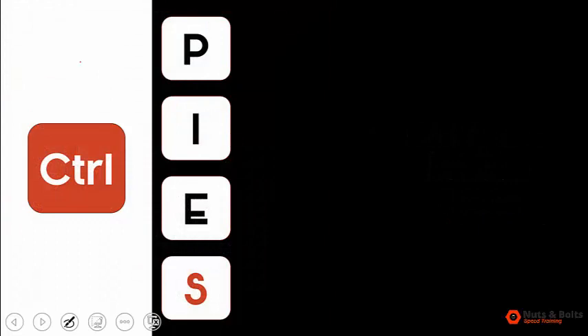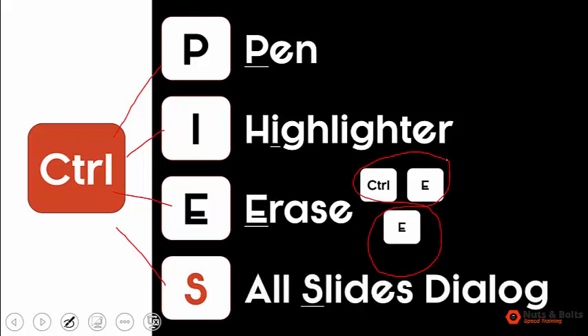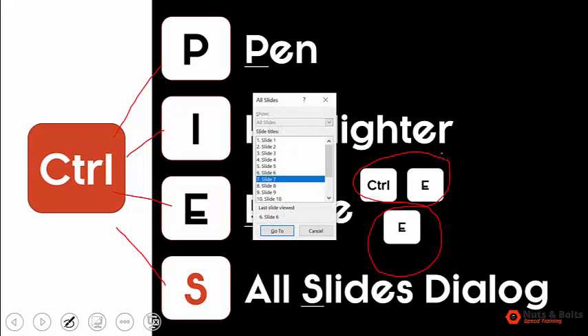Your PIES shortcuts are simply this — Control goes with all of these. Control P for pen, Control I for highlighter, Control E for eraser, but you really need to be careful because Control E and plain E are totally different. The clincher is Control S for all slides, which brings up the all slides dialog box letting you cycle through your presentation and jump anywhere you want.